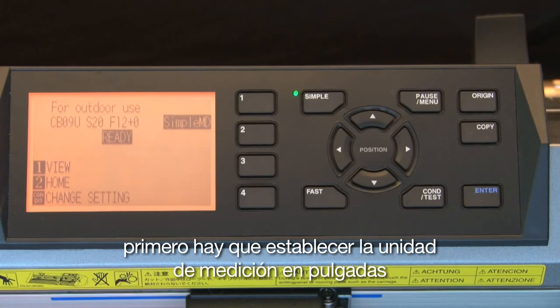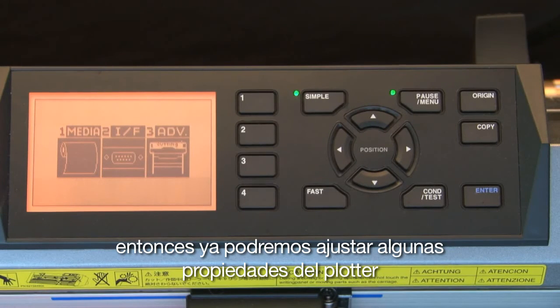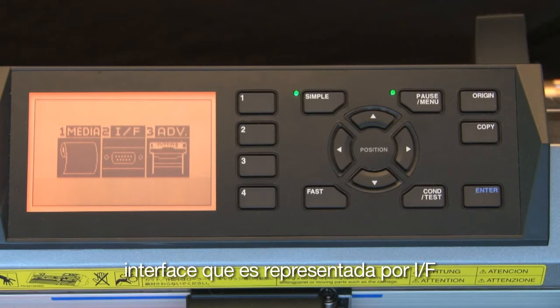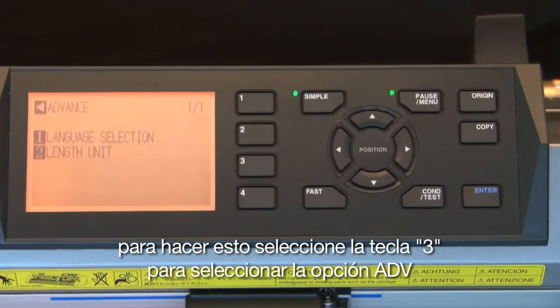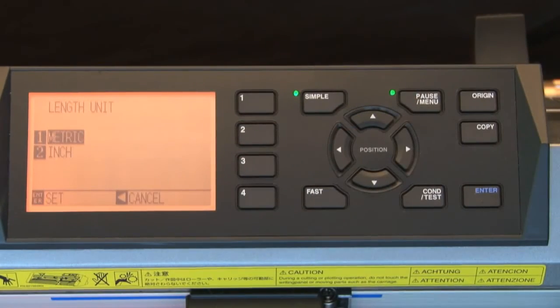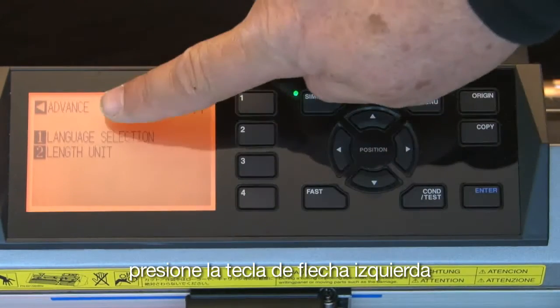First, set the unit of measurement to inches. Press the pause/menu key — this will set the cutter in pause mode so we can adjust settings. On the screen there are three menu choices: media, interface (represented by I/F), and advanced. We need to set the length unit to reflect inches rather than metric. Press the 3 key to select advanced options, then press the 2 key for length unit, press the 2 key to work in inches, press Enter to accept the change, and then press the left arrow key.